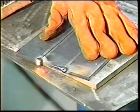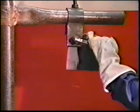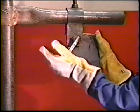Tack weld three plates to form a workpiece similar to topic four. Clamp the workpiece in the vertical position about chest high.